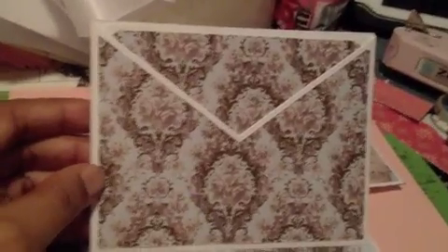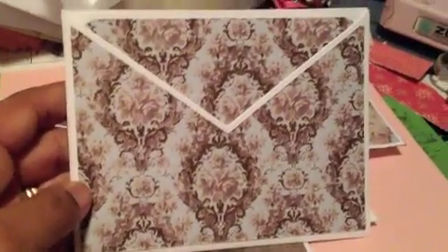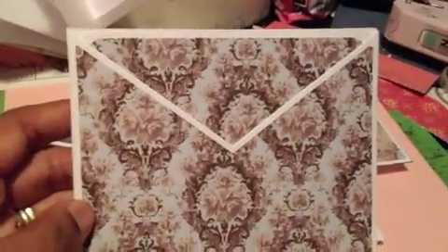This is the brown set of A2 crisscross cards, and they come with the note card in them. They're just ready to be altered in whatever way you want. The back is blank, the card inside is blank — you can decorate or embellish it any way you want to. This is number one.